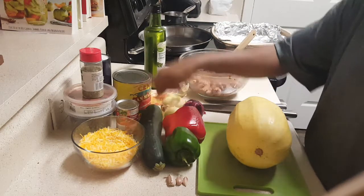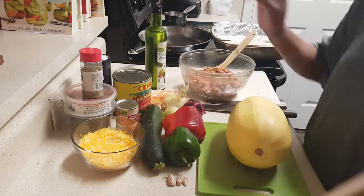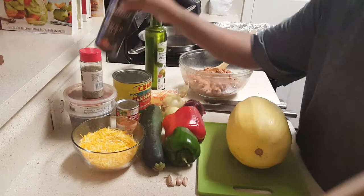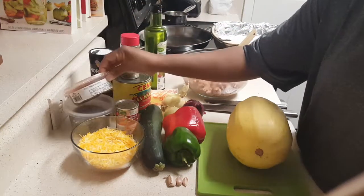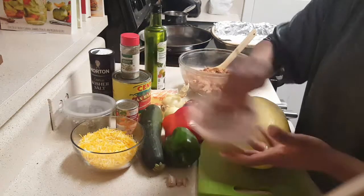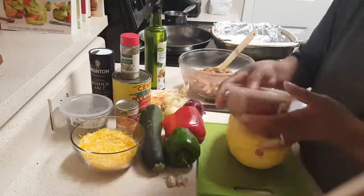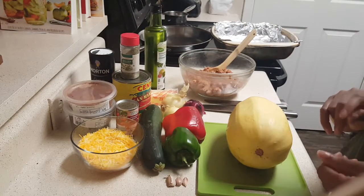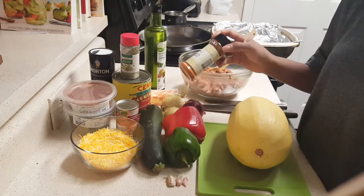You're going to need some tomato paste, some tomatoes, some olive oil, and spices. I have kosher salt, Italian seasoning, chipotle chili powder, sweet basil — and last but not least, cayenne pepper, which I almost forgot!